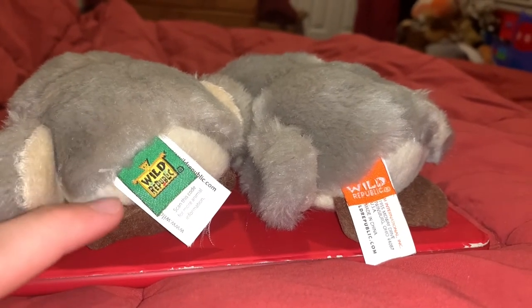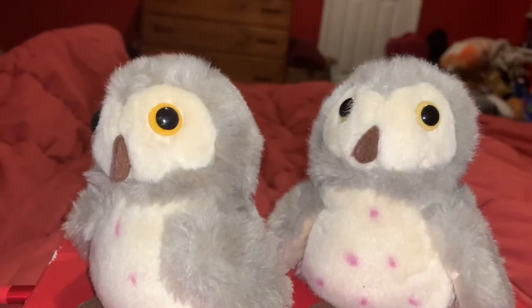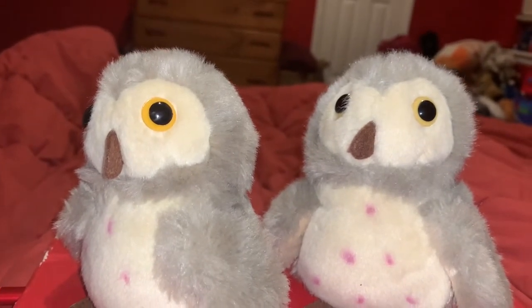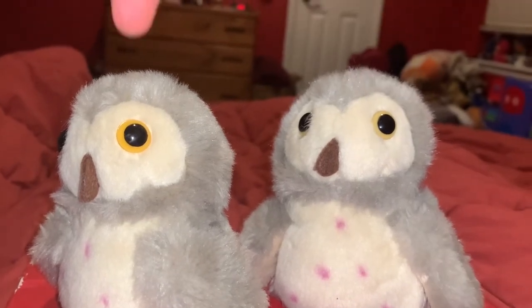To be honest, I think the green tag looks cooler. If you've seen my Wild Republic Mega Tour Review videos, you'll know that I've named these Barn Owls Hootie and Mouse Hunter.